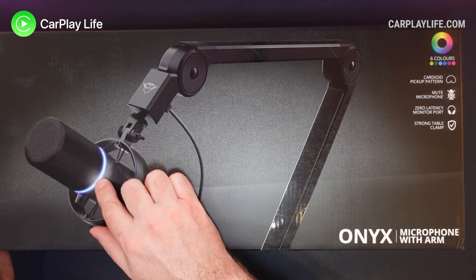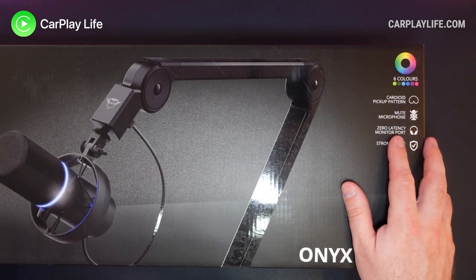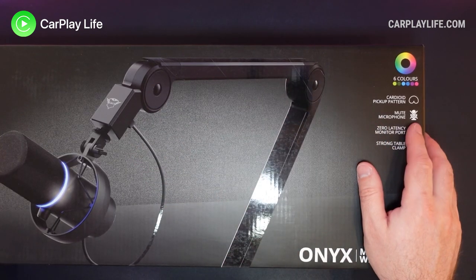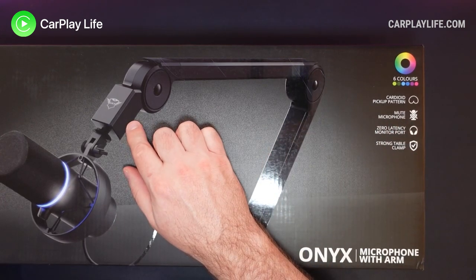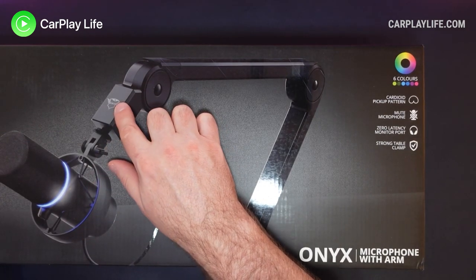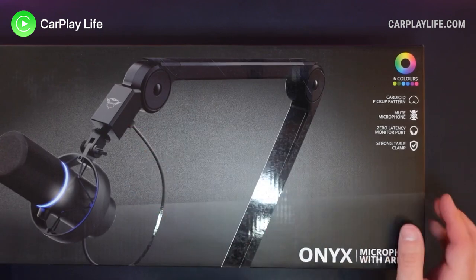It has a built-in LED. You can switch it between a few colours and it has a mute button on it, zero latency through the headphones, and there's a strong three-point table clamp as well to keep everything all connected. There's a USB hub in the top — it carries two USBs. One of them is taken up with the microphone but you do have the ability to plug in another should you want to use any other accessories such as a light, or maybe power a camera or anything like that.